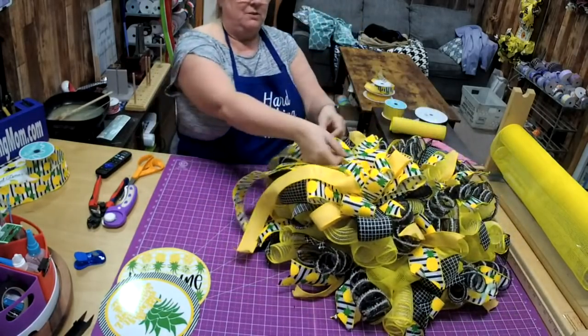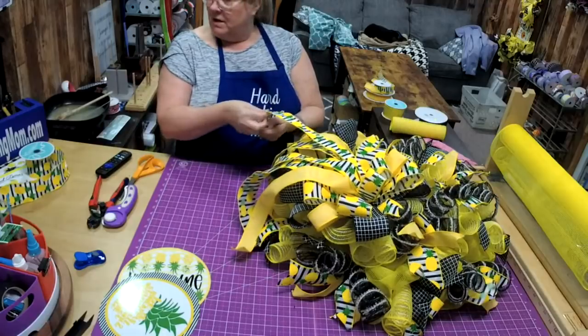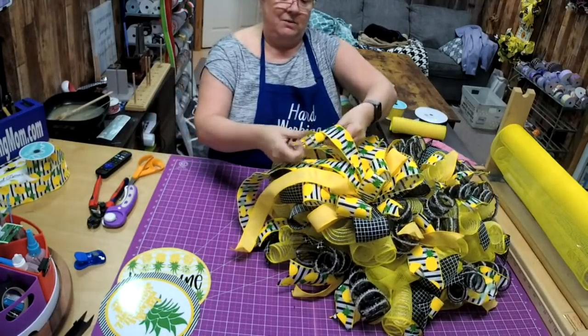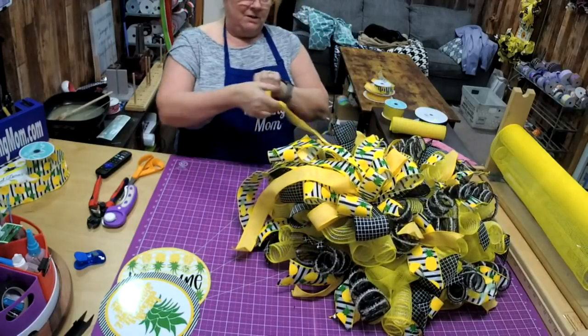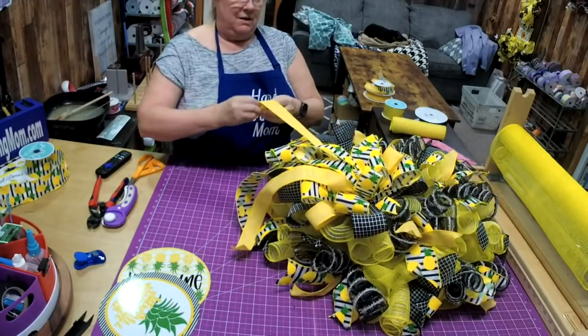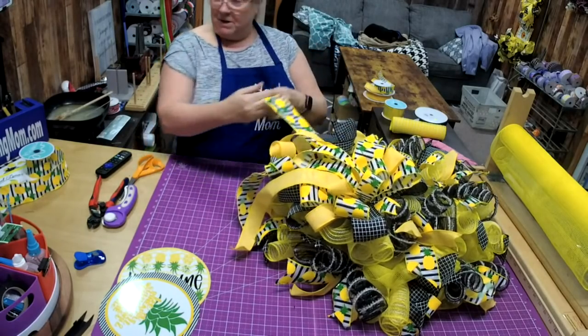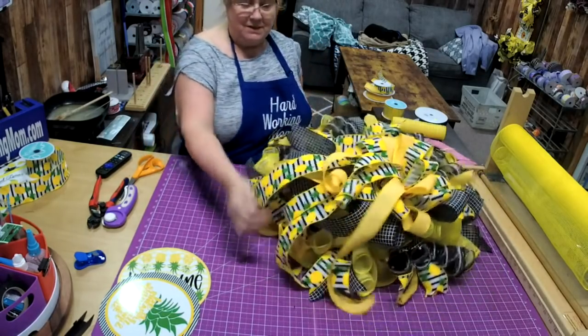Now with our tails — with the one-and-a-half inch — I like to curl them and just pull it out. I like to have some that are kind of pulling across like this.